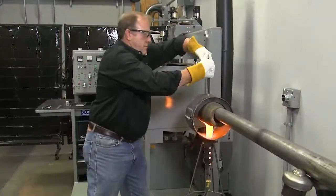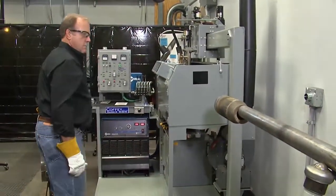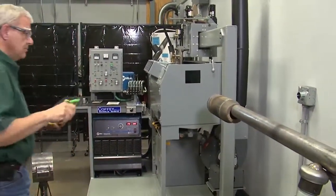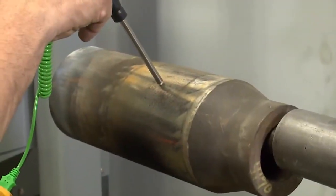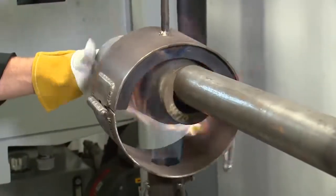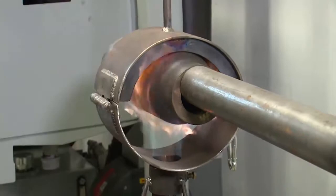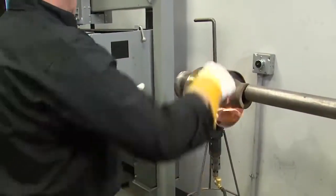Determine this by removing the tool joint from the heating device, measuring the temperature, then allowing the tool joint to stand in still air for 4 minutes, then re-measuring the temperature. If the temperature drop is more than 50 degrees Fahrenheit or 27 degrees Celsius, the heating is only surface and not a soak heat. To help achieve a soak heat, it is recommended that you rotate the tool joint multiple times while preheating.